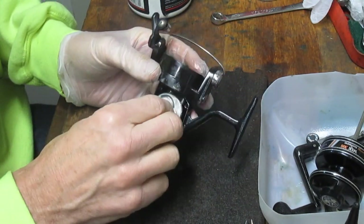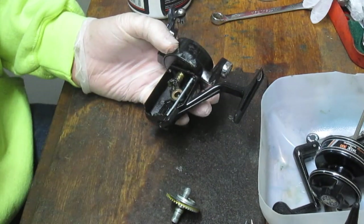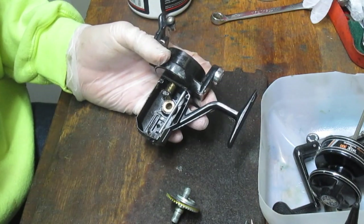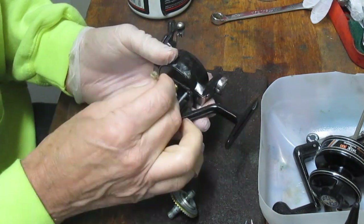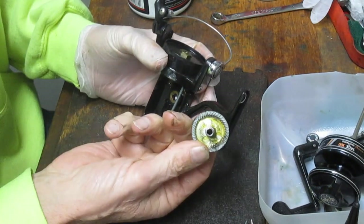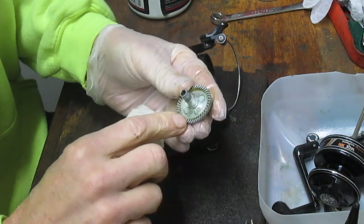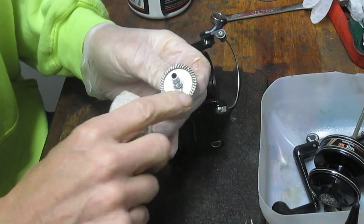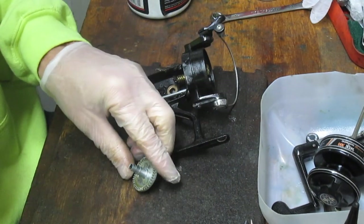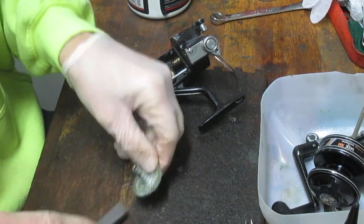Once you pull the axle out, you can remove the main gear. You'll see there's a bushing on the other side with just a little dried grease — I'm going to leave the bushing in there. The reason this reel is sluggish is that it pretty much ran out of grease and what was there has dried up. I'm going to use some cotton swabs and paper towels. We'll pull that gear out and clean the back of the main gear. Check the teeth — make sure they're all uniform with no bent, cracked, or chipped ones. I'll use a hard fiber brush to get the old grease out of the teeth.